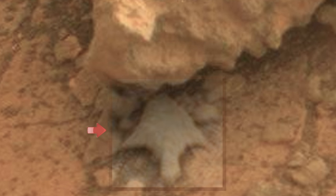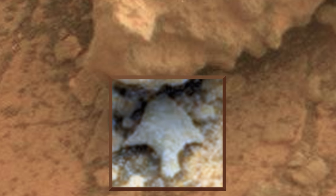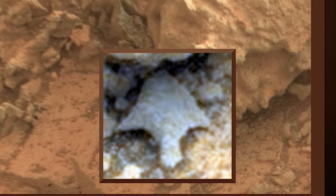Please focus your attention here. NASA always adds a fake yellowish color tint on top of all their images, so that nothing out of the ordinary stands out. By enhancing this area, we can see what looks like a primitive arrowhead on the surface of Mars.